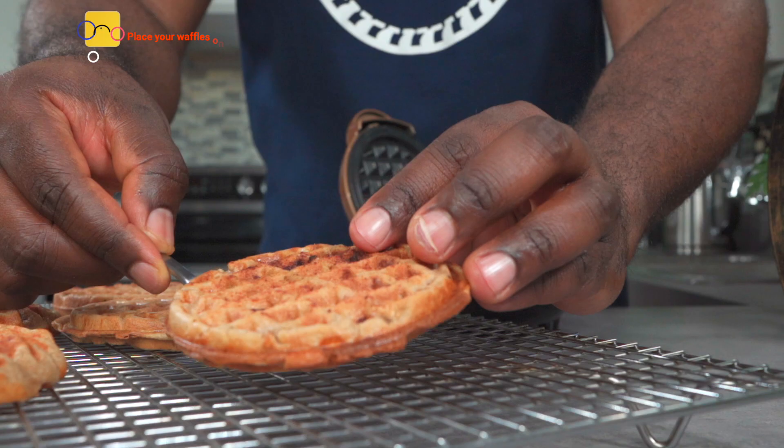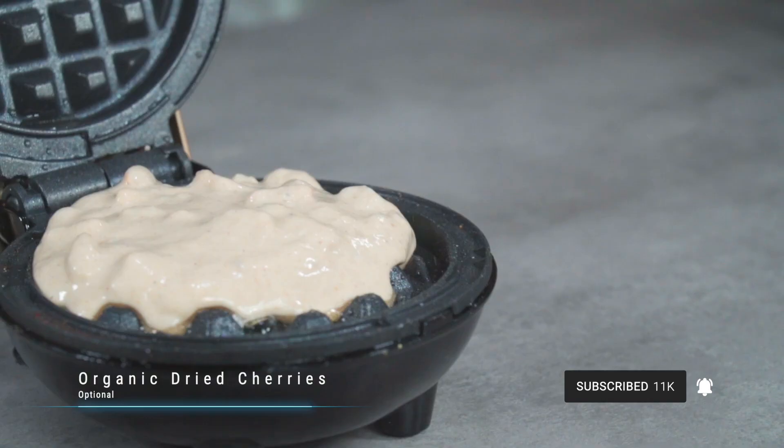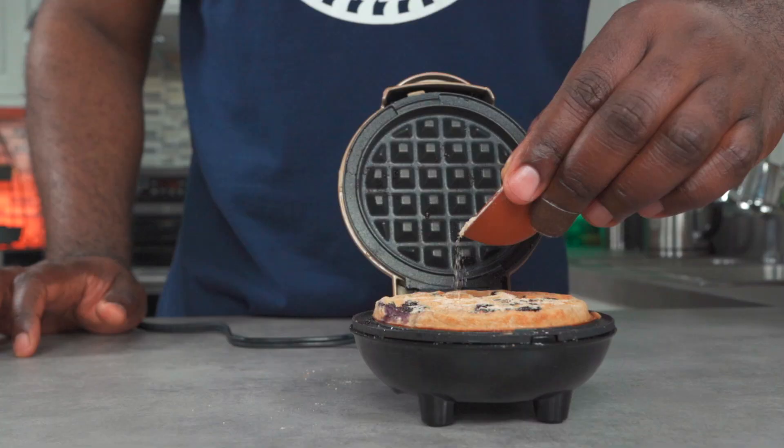Place your waffles on a baking wire rack for maximum crispiness on the outside. You can also add some fresh blueberries, or try dried cherries — it's phenomenal. There you go: crispy on the outside, soft on the inside.